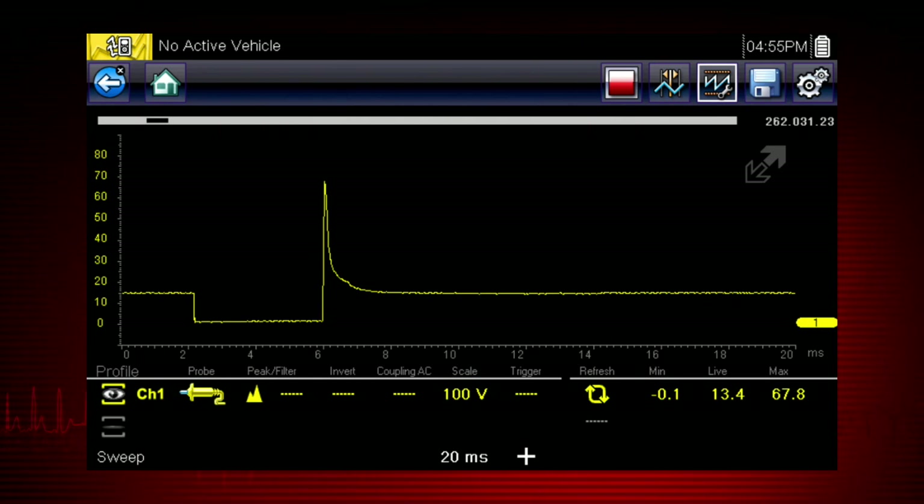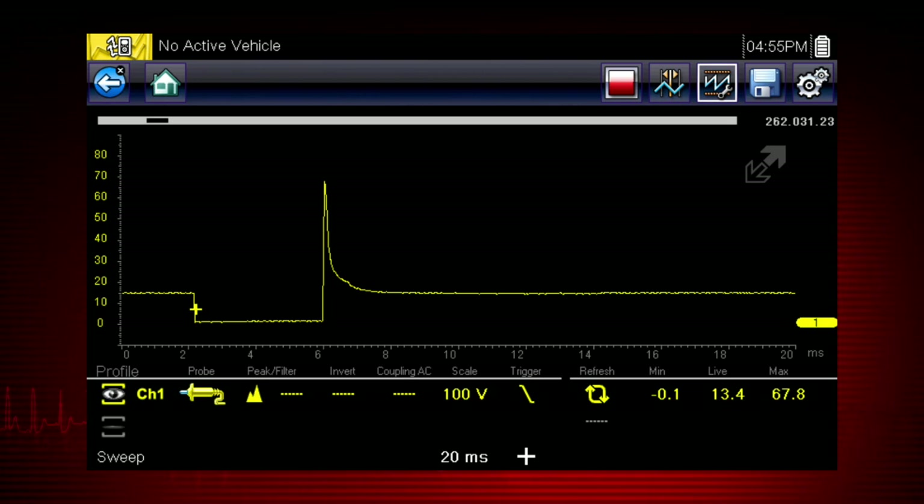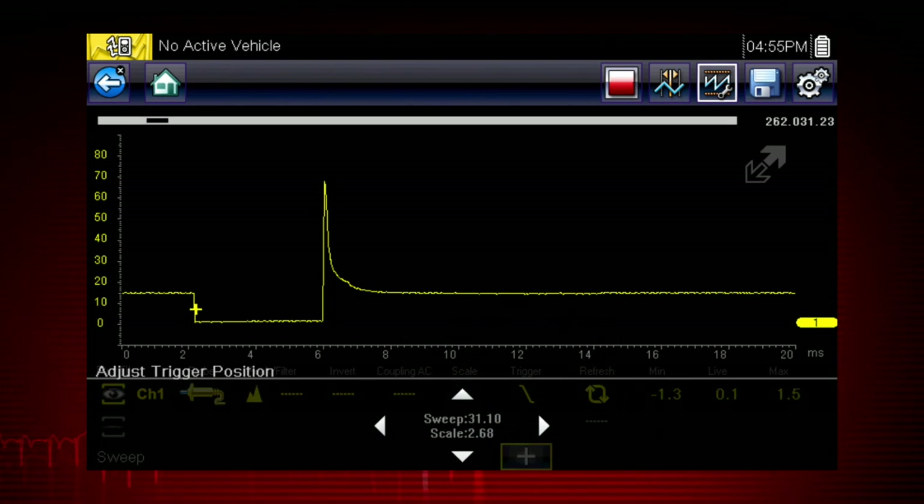The scope trigger sets a threshold value that initiates the waveform display. When the voltage passes the threshold value, a new waveform begins, producing a very stable waveform that does not flicker or drift. Touch the trigger icon to trigger when the voltage rises to the threshold value, or touch the icon again to trigger when the voltage falls. The trigger point appears as a plus sign on the display — touch and drag it to position it, or use the 4-way control panel for a more precise setting.